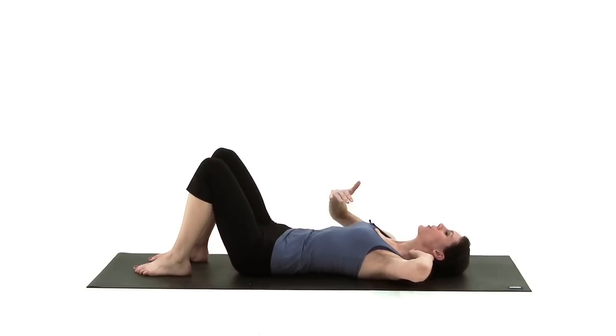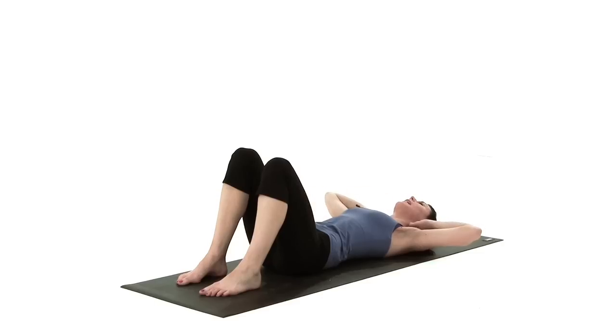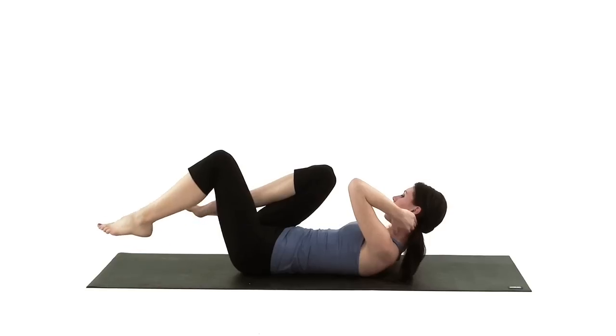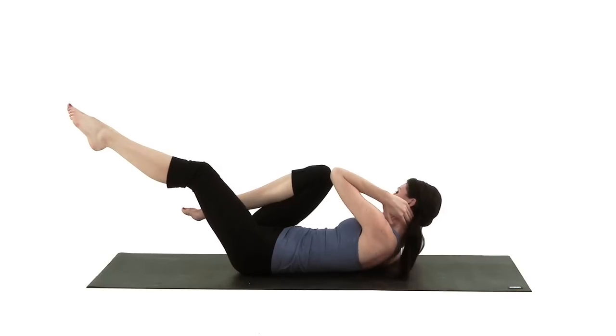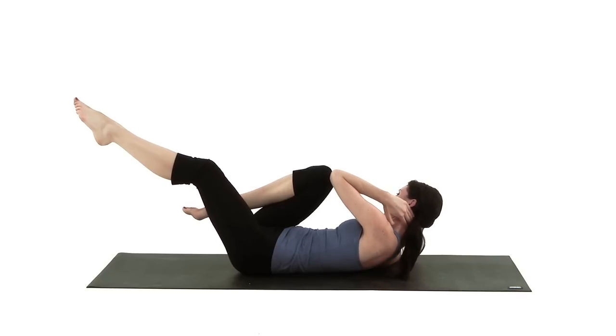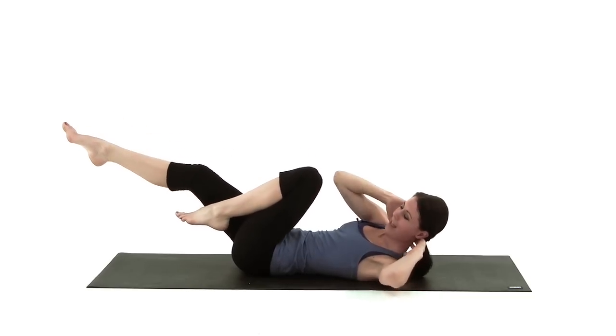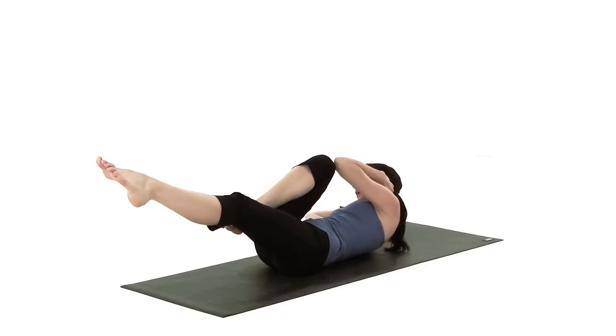Next we're going to work on the muscles at the side of the waist — the oblique muscles. The stronger these become, the stronger your lower back becomes, and you'll also find this exercise really tones this area nicely. Start off lifting up your head, neck and chest, bringing your right knee up, extending your left leg out. Bring your left elbow towards your right knee, then gently swap legs to the left side and keep this going.